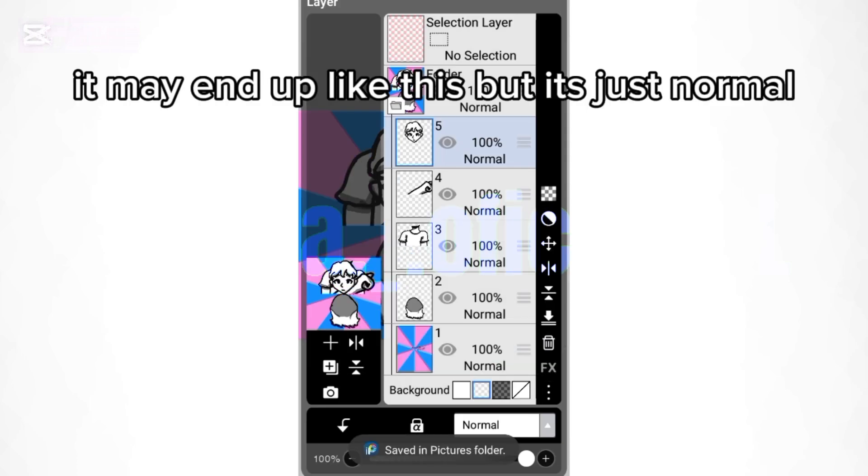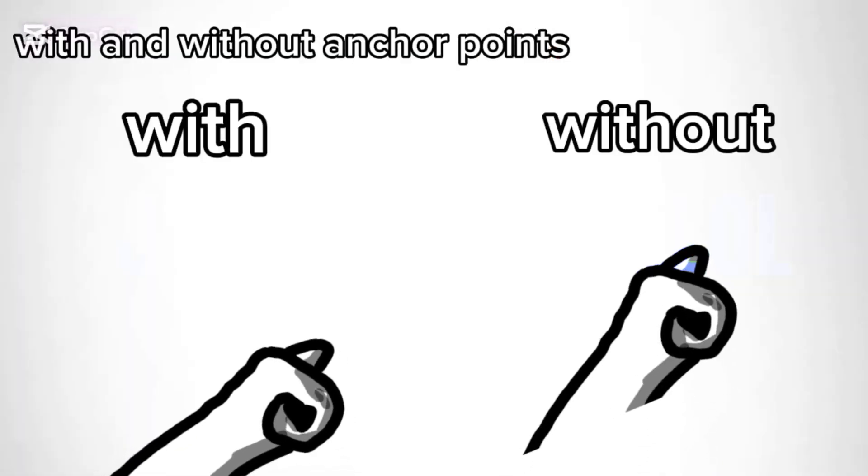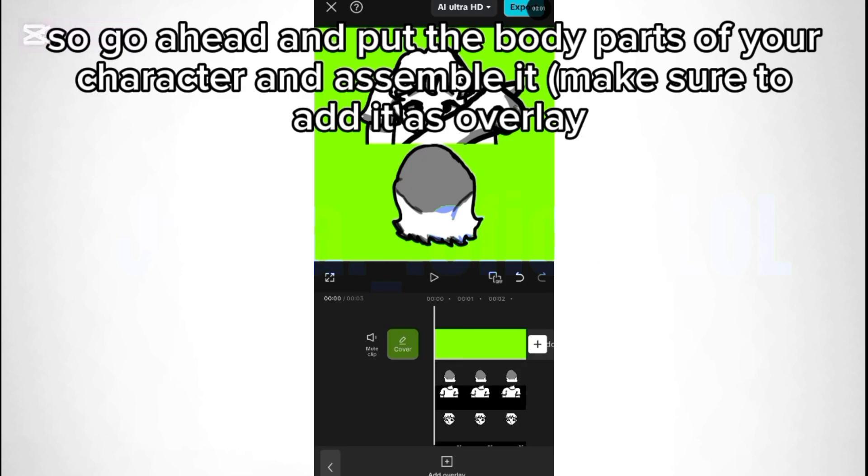It may end up like this, but that's just normal. Now let's head on to CapCut. Go ahead and put the body parts of your character and assemble it. Make sure to add it as overlay.